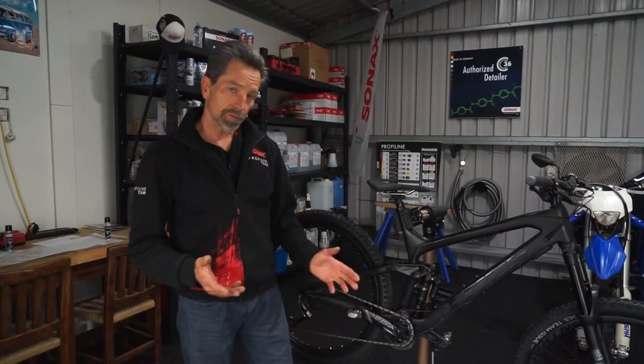We made great progress — the carbon composite came out very well, the bike looks shiny and looks good. We've even done the wheels, so I'm really happy with everything. Now what we want to do is protect this frame to make it easier to maintain and also to protect it from scratches.